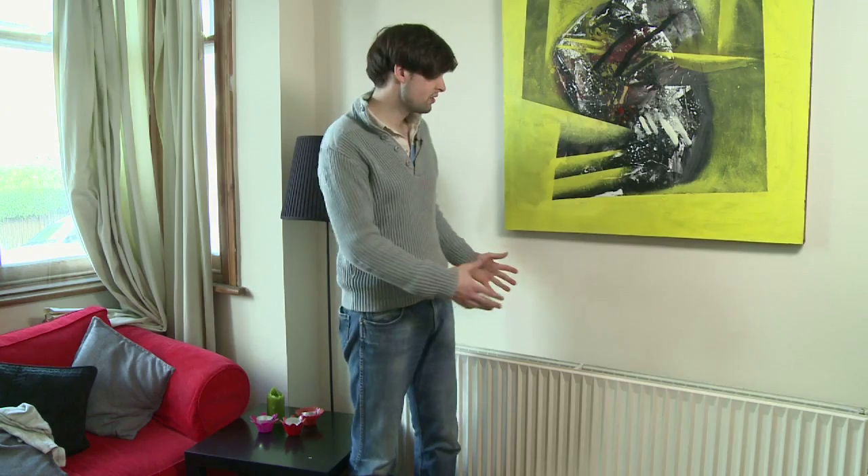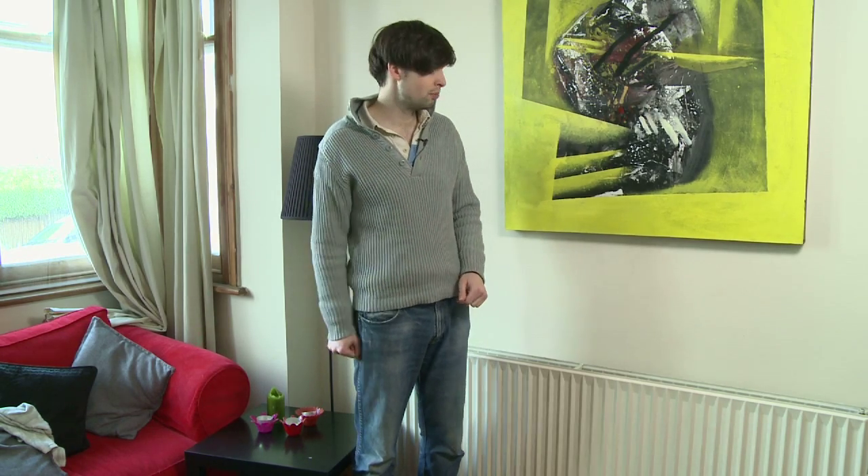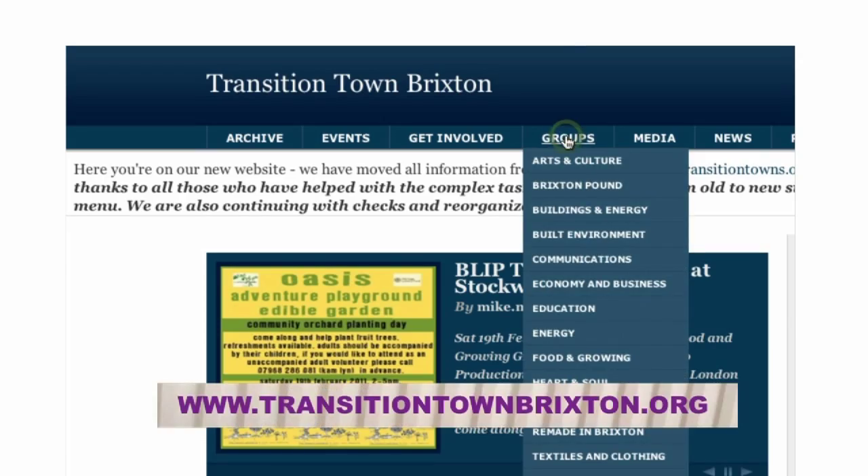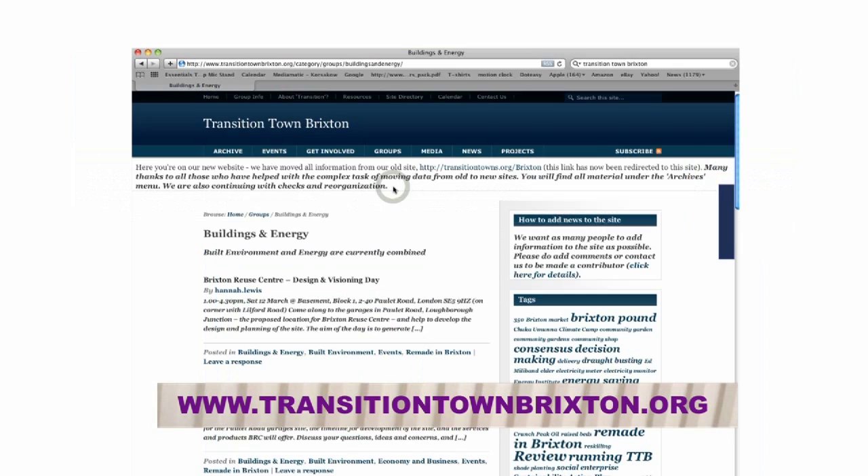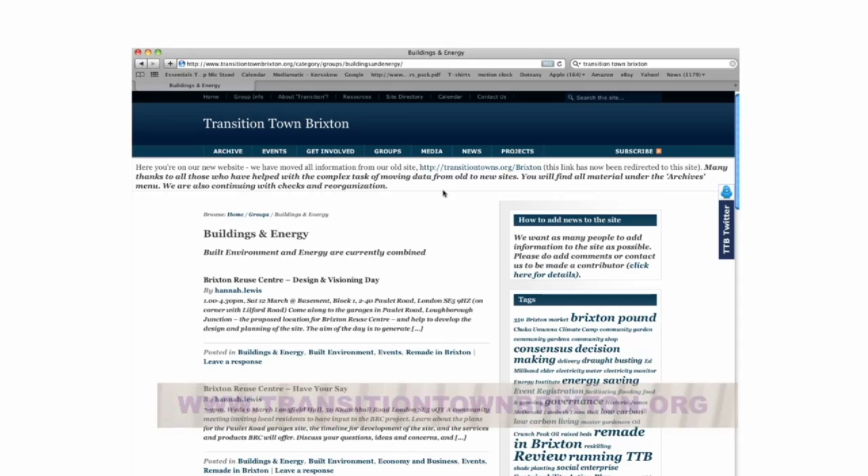Now the job is done. As you can see, you can't see the panels — they won't ruin your decor but they will save you money on your heating bill. You can buy them from Transition Town Brixton, or alternatively there are plenty of retailers online. Radiator panels are a cheap way of reducing wasted heat.